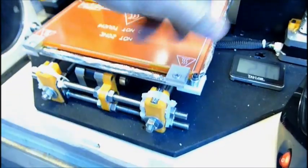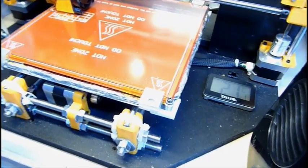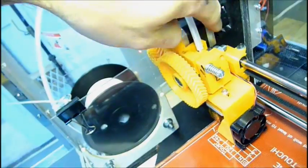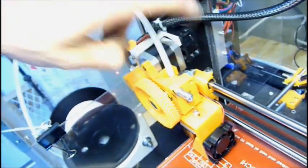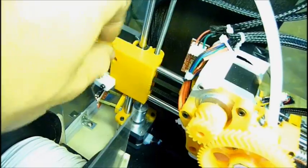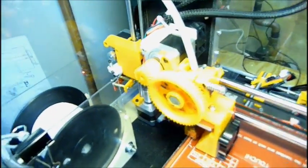I printed corner clips so that I could easily adjust the bed without having to use a wrench, and to adjust the top as well. I added a fan to the extruder motor, and I printed a mount for that. I also have one of these adjustable Z-end stop mounts where you just adjust the height to zero in your Z-end stop, and that works pretty well.